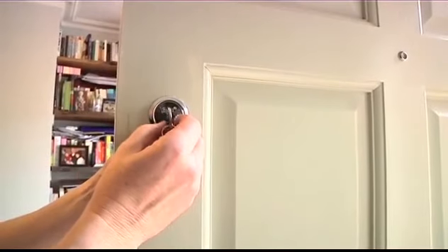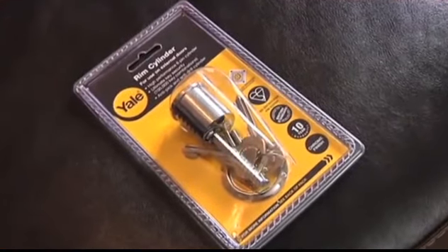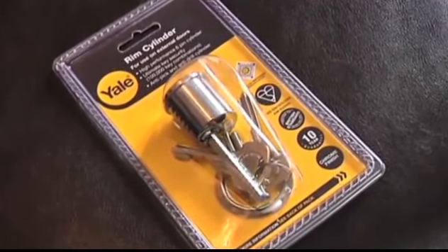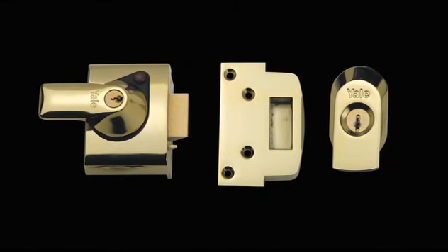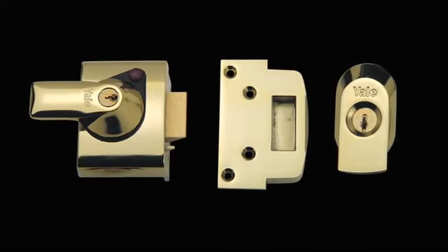By upgrading to a British Standard rim cylinder, you will be confident in the knowledge that the cylinder has been independently tested to ensure it can withstand all forms of known cylinder attack. If you want your lock to be insurance approved, you must upgrade to the Yale Maximum Security BS3621 night latch and rim cylinder.